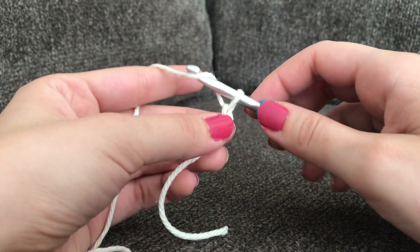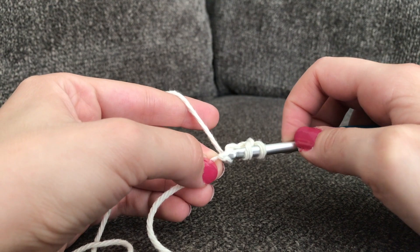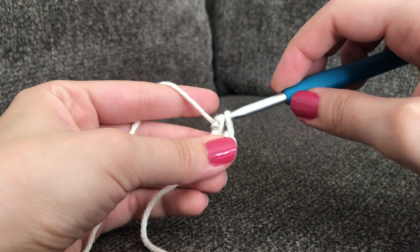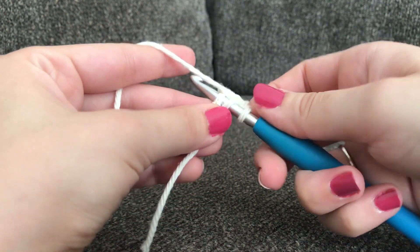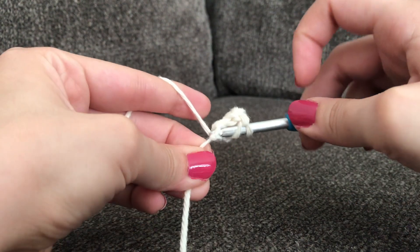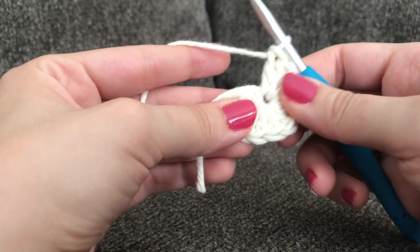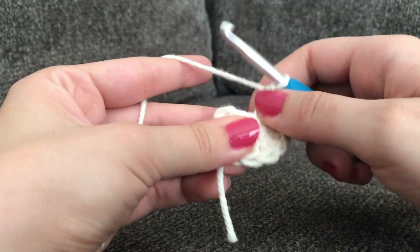Three loops remain on your crochet hook — yarn over, pull through the first two loops, yarn over, pull through. Three loops remain, yarn over, pull through the first two loops, yarn over, pull through the last two loops. Go ahead and make eleven more double crochets into that very first chain — so two, three... ten. As you keep making them your stitches are going to be going in a row, so you might have to move your stitches over a little bit in order to get the full twelve stitches in there.